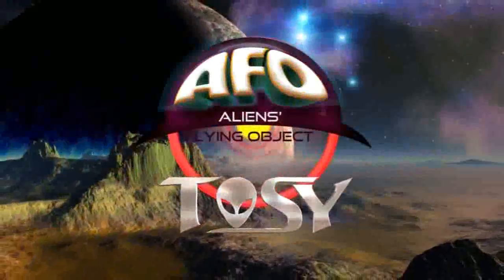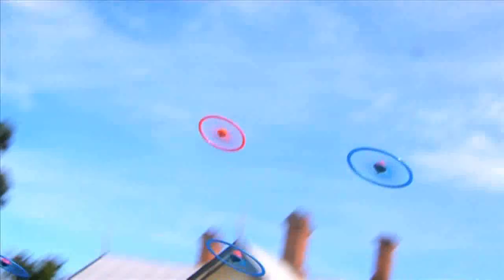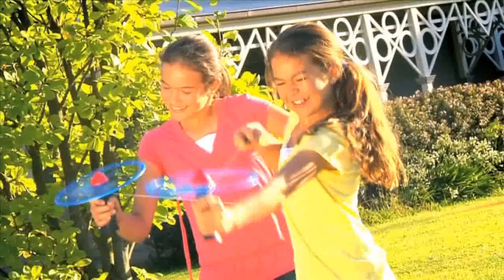This is Tozy UFO, the flashing high-flying disc. Dock it onto the launch pistol, pull the cord, and you've got liftoff. This is high-flying Tozy action, and you're the pilot.